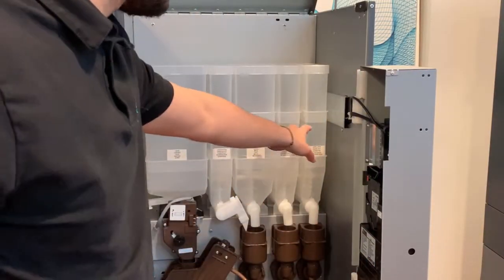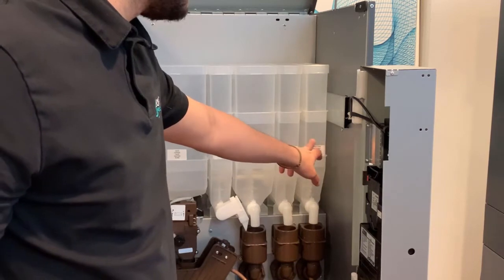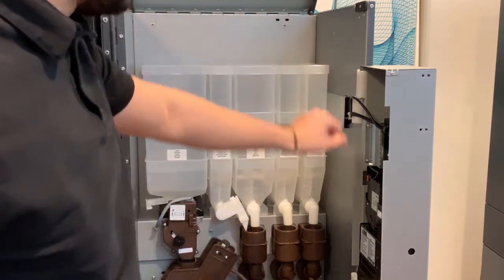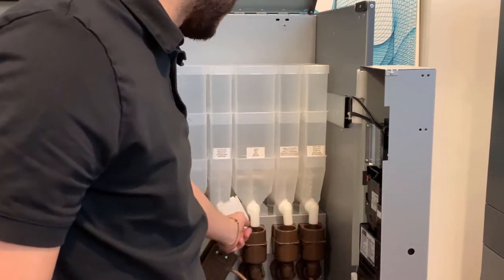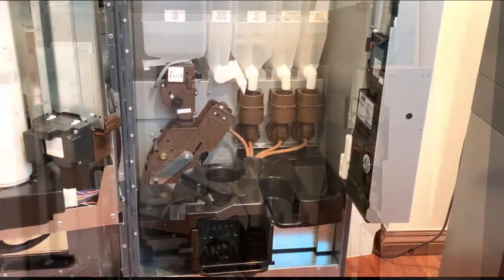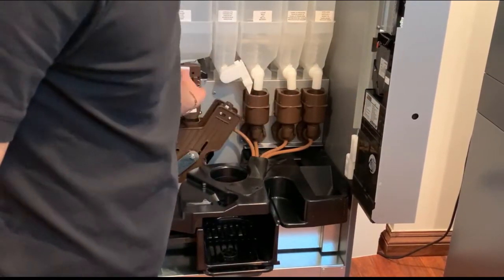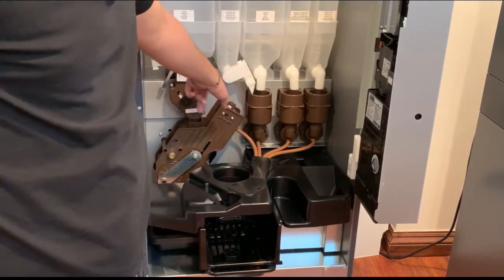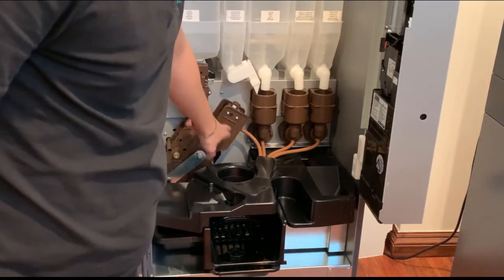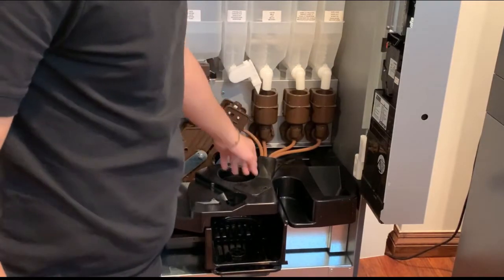Then you have your canisters: coffee beans, chocolate, milk, vanilla, and hazelnut. These are adjustable and reconfigurable — they can also be extended for more capacity. Here you have your nozzles for chocolate; notice this one has only two. You also have your mixing bowl, and behind the mixing bowl is the grinder — the black piece. The grinder is self-adjustable and can also be manually adjusted.